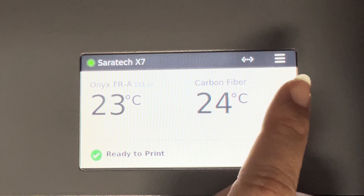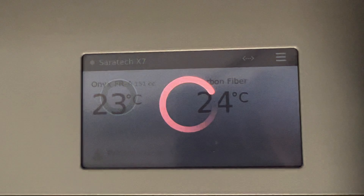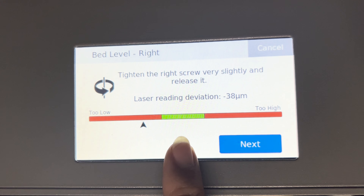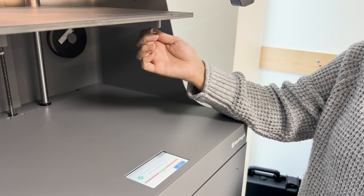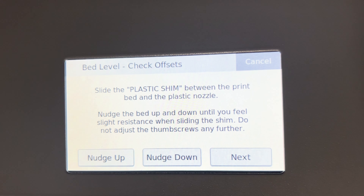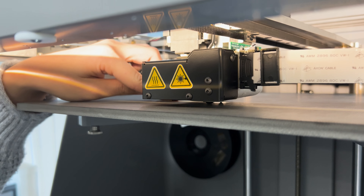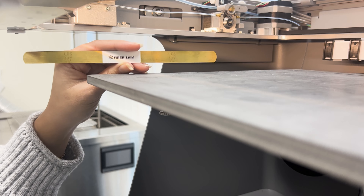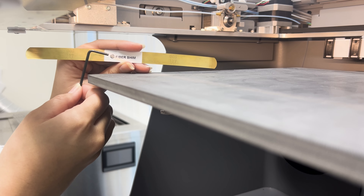To access the laser bed leveling utility, hit menu, bed level, and hit laser bed level. Now adjust the thumbscrews so that the arrow moves into the green range — do that at all three leveling positions. Then take your plastic shim and slide it underneath the plastic nozzle. Nudge the print bed up or down until you feel slight resistance on the shim.